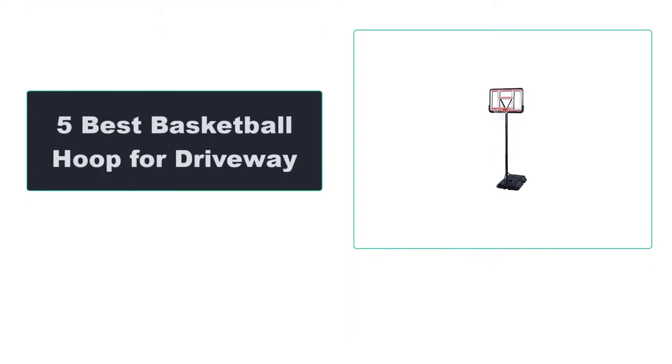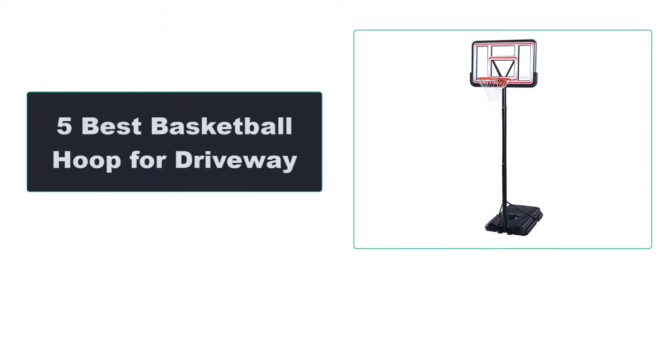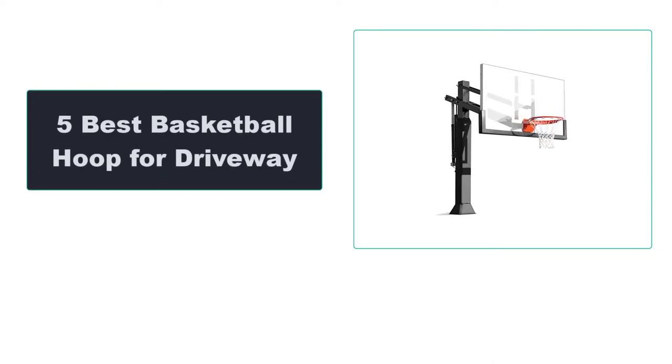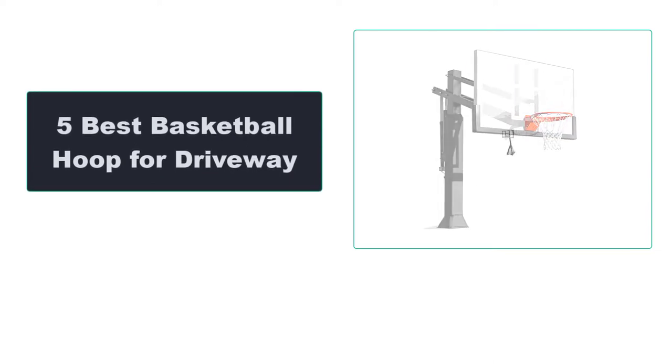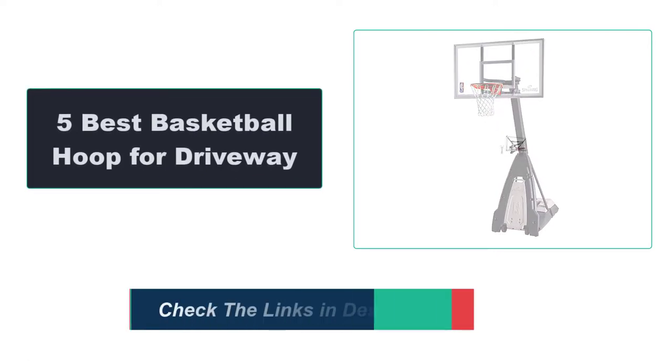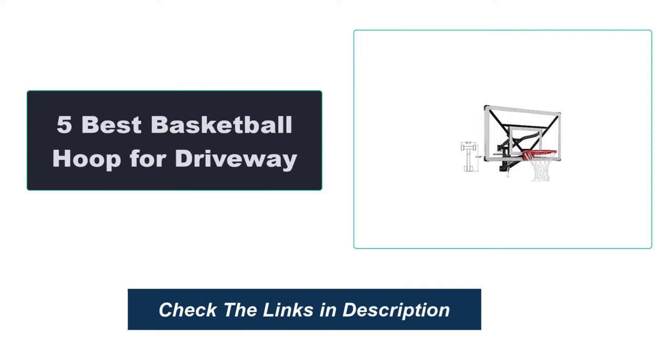In this video, we're going to review the top 5 best basketball hoops for driveway that are available on the market. We made the list based on their popularity, quality, price, durability, user opinion, and more. To see the most up-to-date prices, check out the links in the description below.